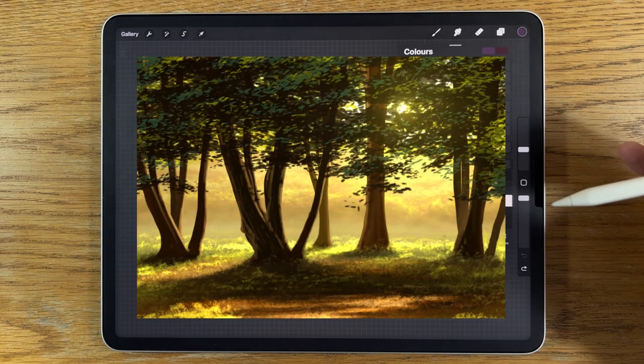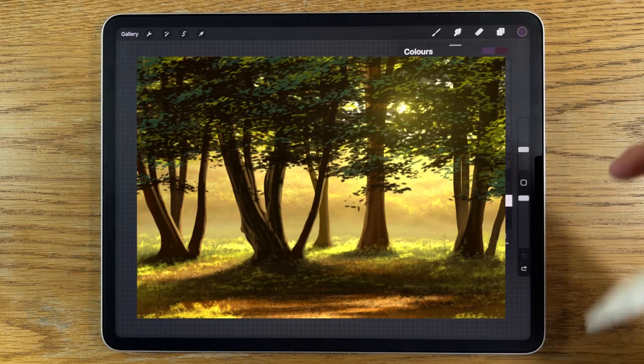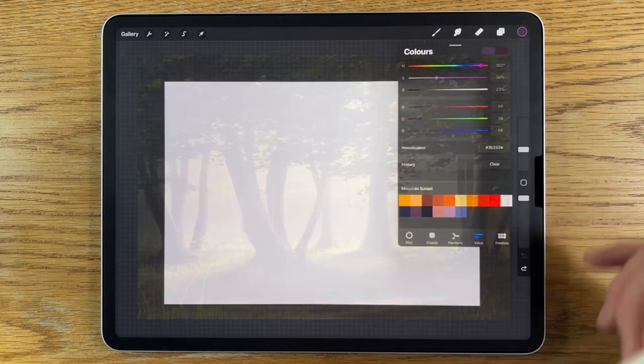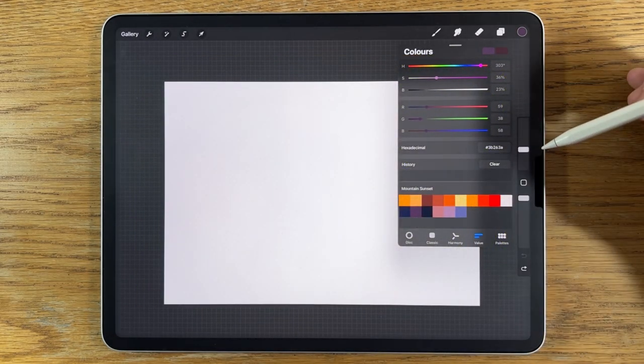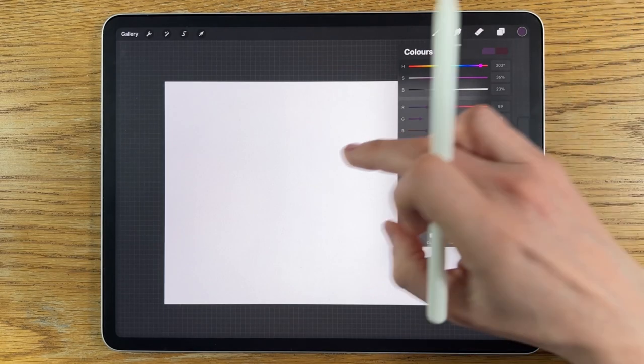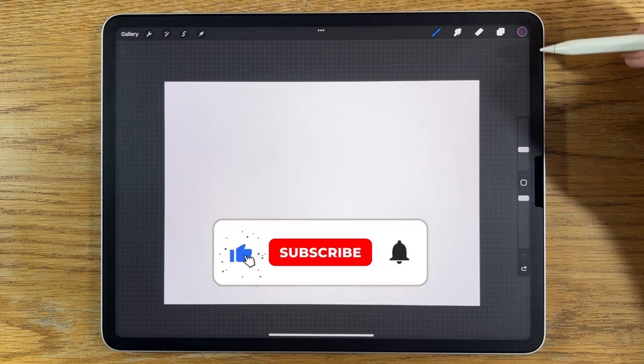Over at my Patreon I extend tutorials further, adding extra layers of detail so patrons can push it that bit further — like last week's tutorial here on YouTube. The link for my Patreon is down in the video description. With all that said and done, let's get started on this particular piece.